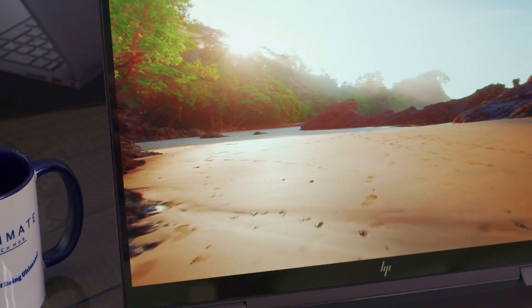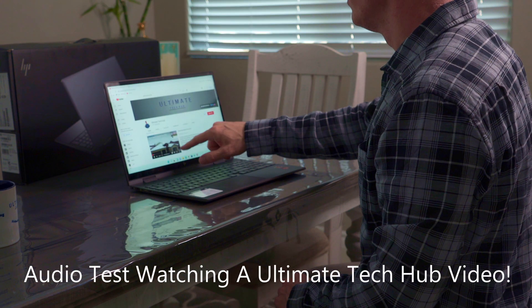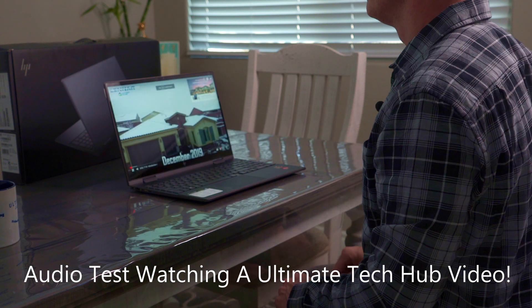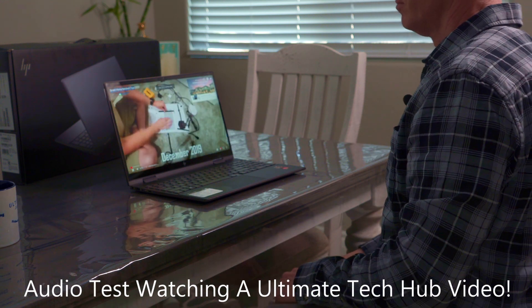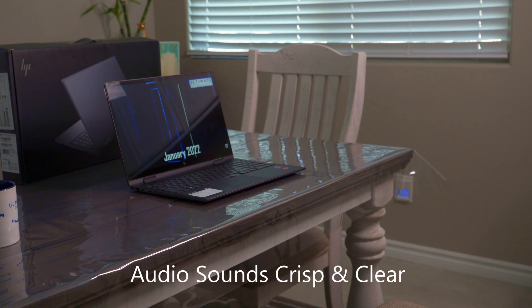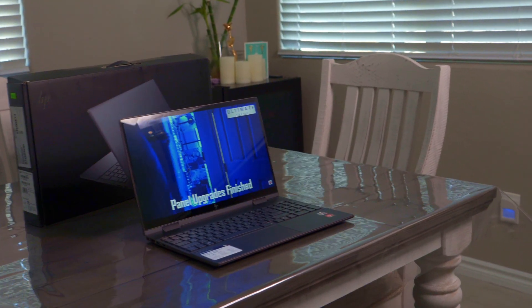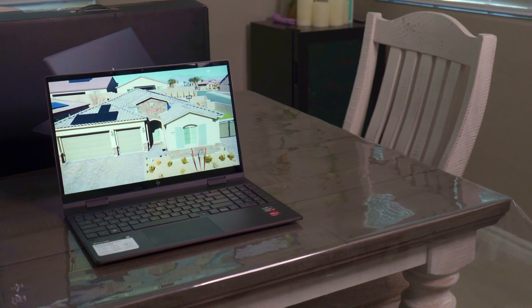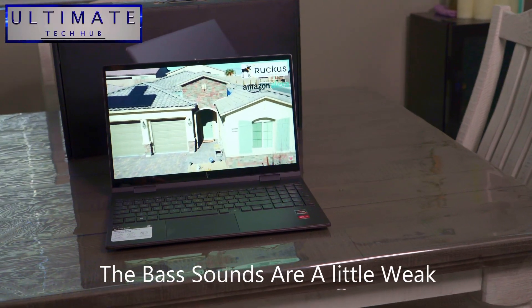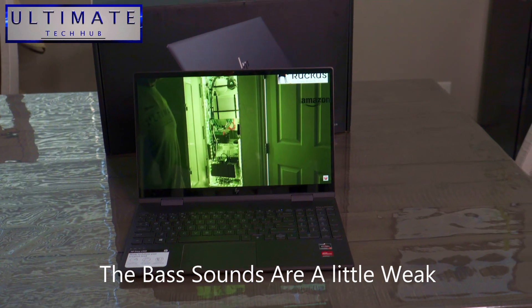The last thing we're going to do is an audio test — let's test those speakers. We're playing our Smart Home Tour 2022 video, which covers all smart devices, installations, and wiring on our YouTube channel. Check out all our videos and playlists on the Ultimate Tech Hub YouTube channel.